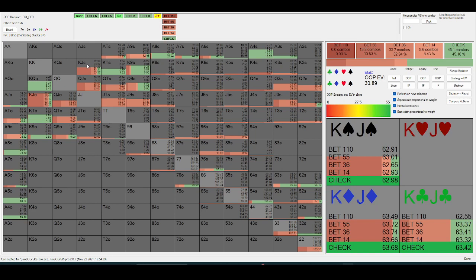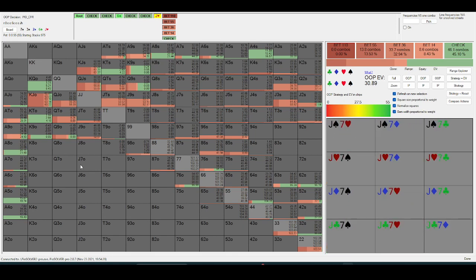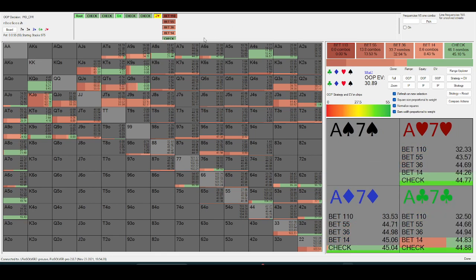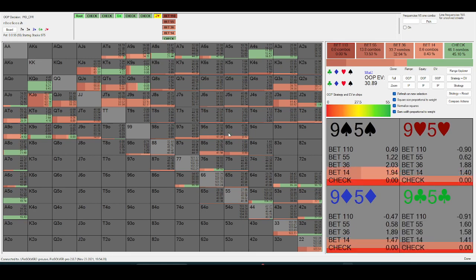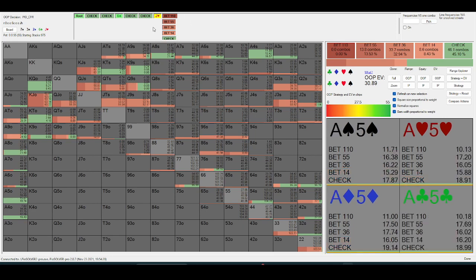The king-high they are betting is stuff with a jack in it. A lot of the bluffs here are going to come from queen-high — queen-ten, queen-nine that they check back the turn with — or that they check the turn with out-of-position. Just a sliver of whatever air they checked the turn with. Lower hands are going to bet turn quite often themselves because they're betting so much for value in general.